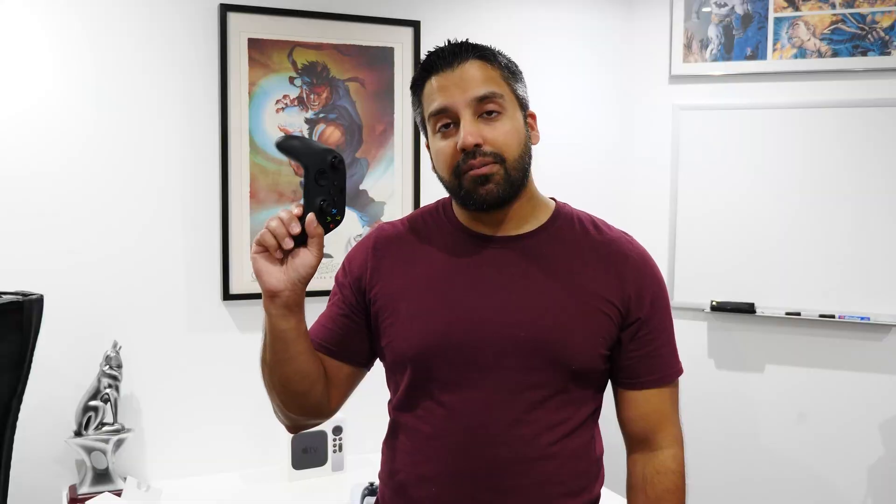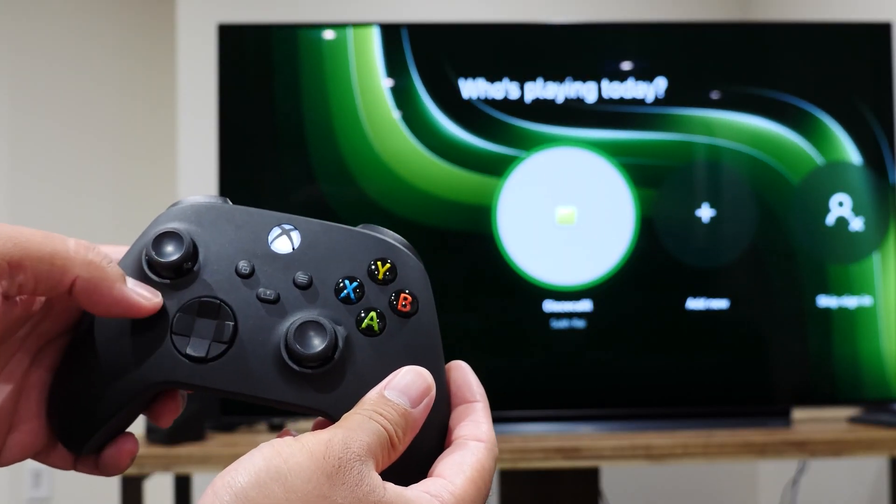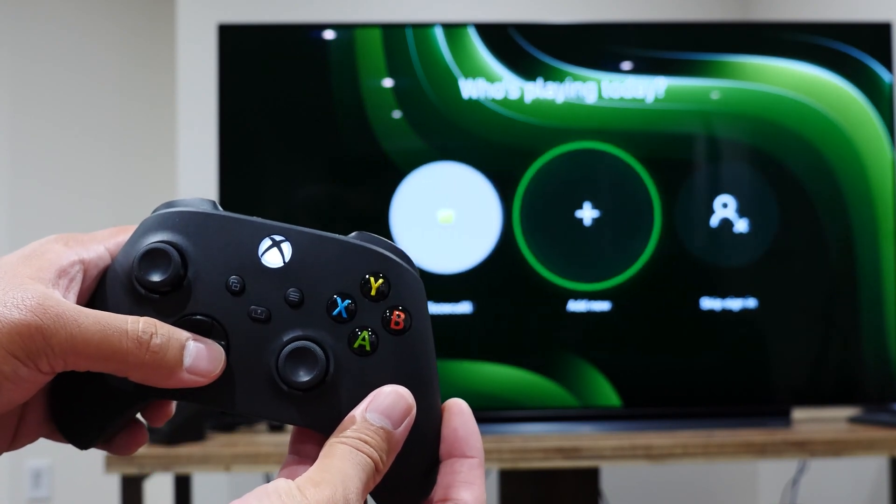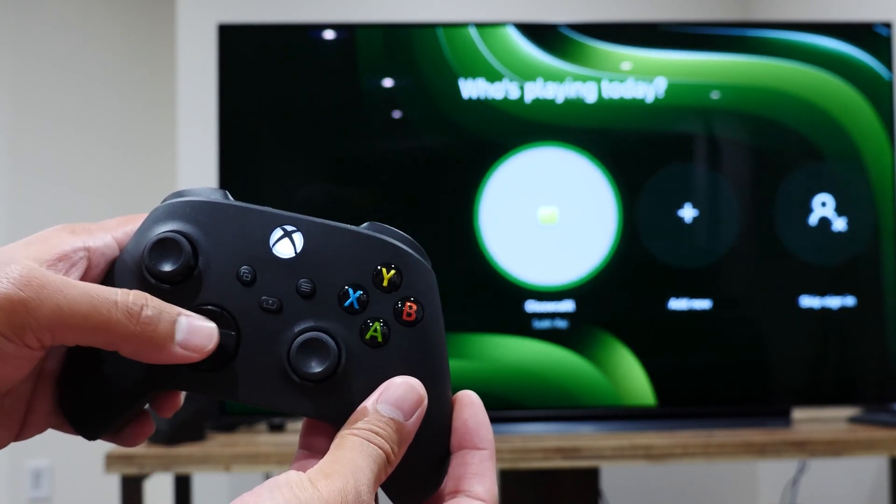To pair the controller back to your Xbox Series X console is incredibly easy. Microsoft made a neat feature that a lot of people may not know about: while the controller is still powered on, simply double-tap the sync button at the top and it will automatically sync back to your Xbox console. That's it — simple as that.